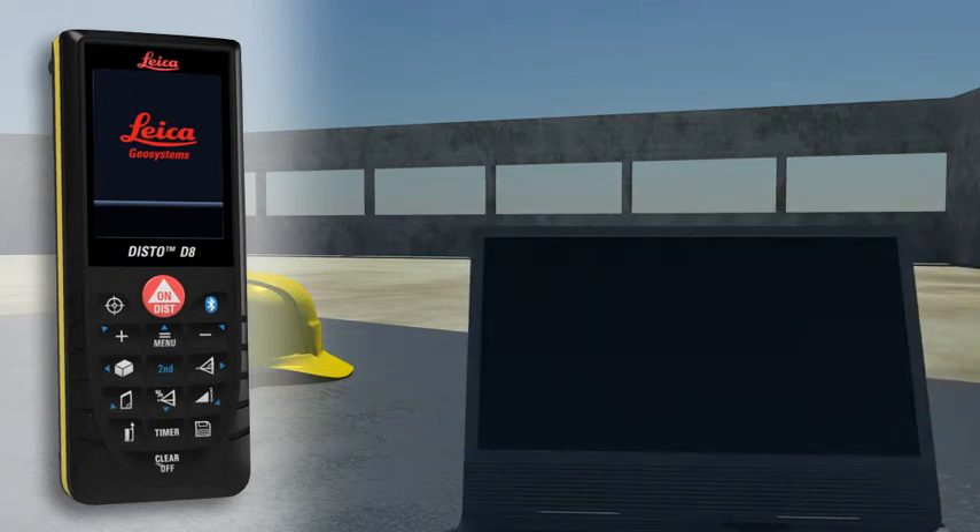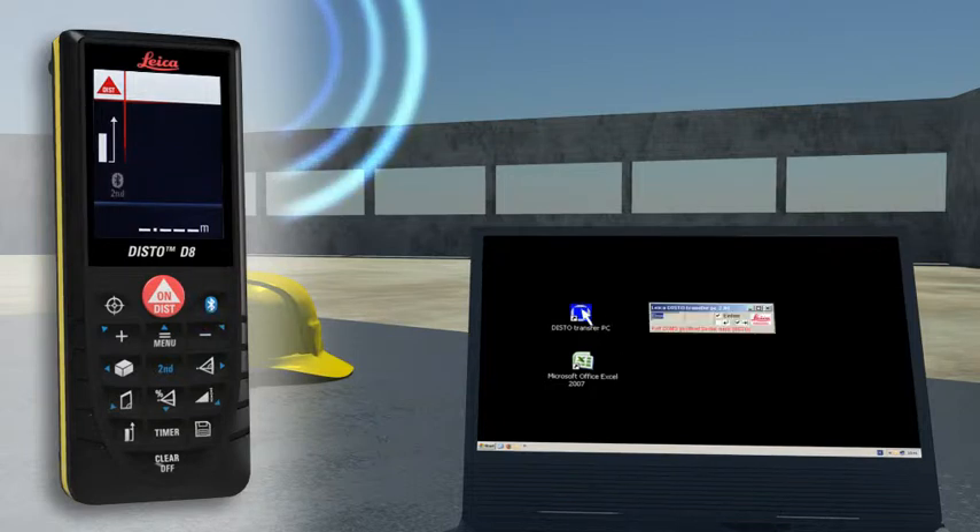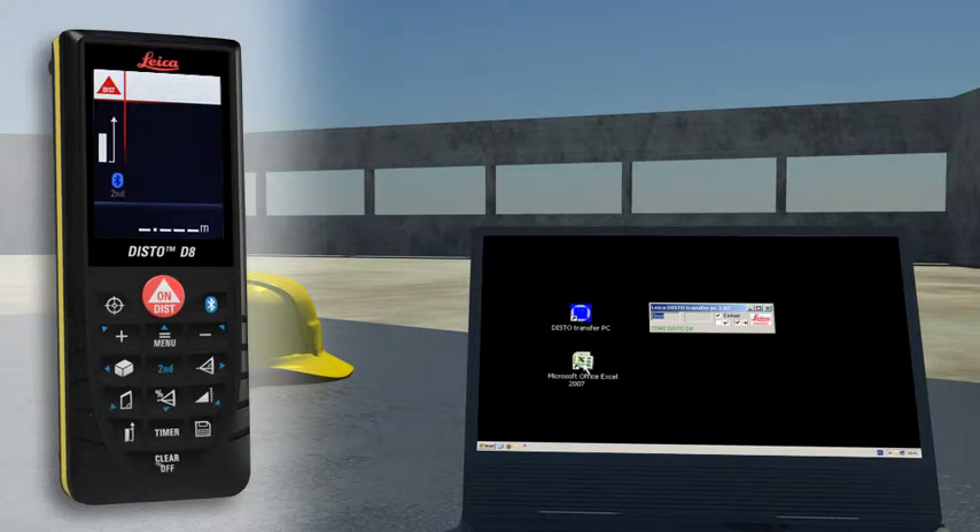Forget paper and pencil. With the integrated Bluetooth technology, measurement results can be wirelessly and accurately transferred to pocket PCs and PCs.